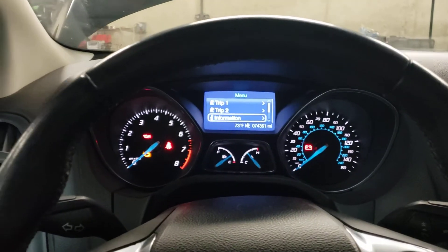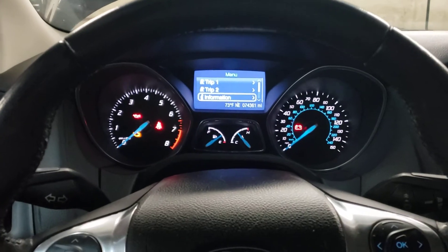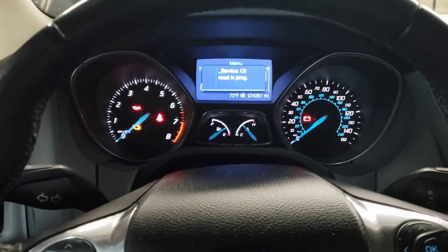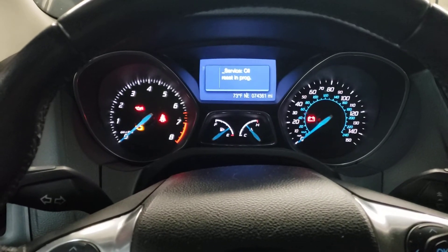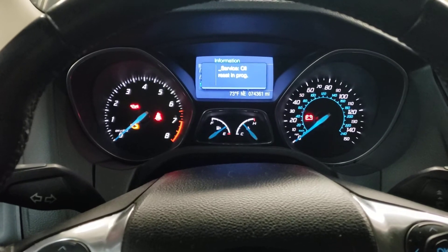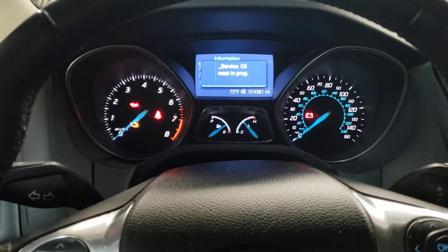When you're at the main menu, you're going to push and hold the brake pedal and the accelerator pedal all the way down. It'll say oil service reset in progress, and you're going to hold that down for anywhere from 10 to 20 seconds.